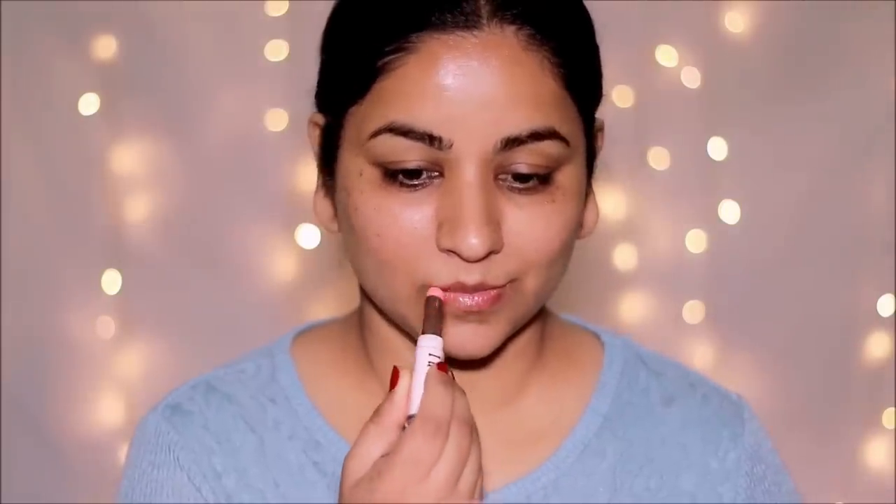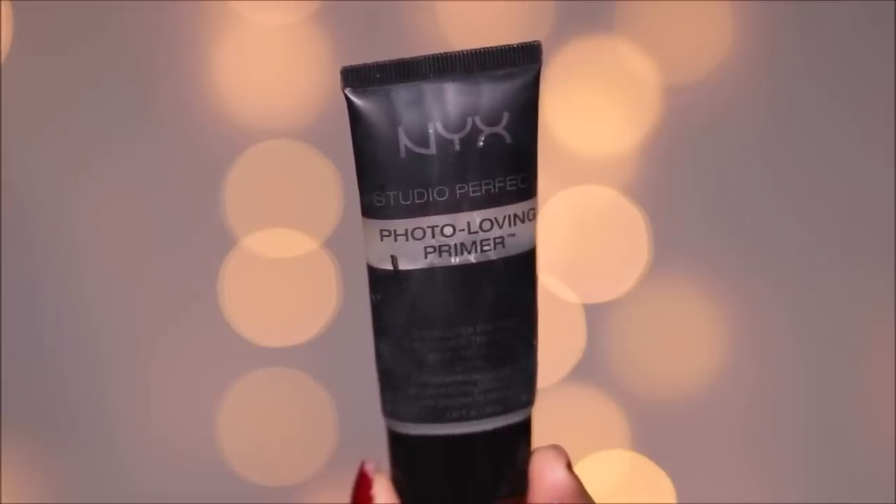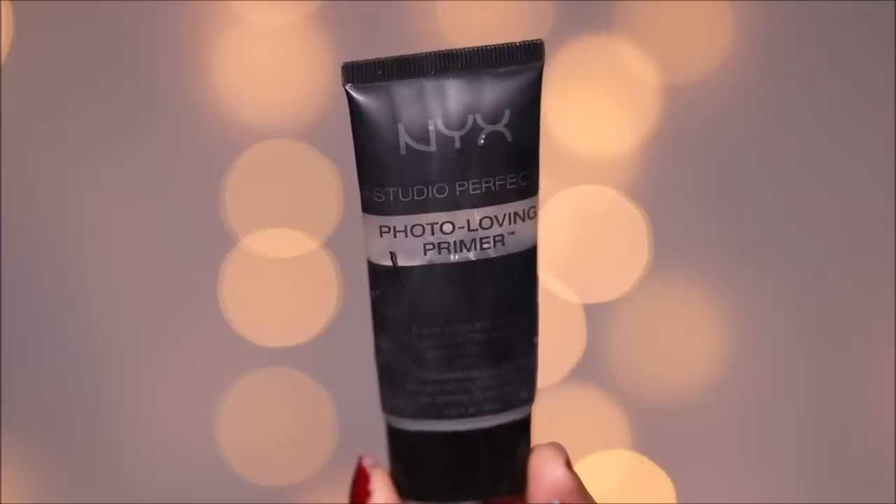For primer I'm going to be using one of my favorites from yesteryears — this is the NYX Photo Loving Primer, which I used to use so often. It's a silicone-based primer; as soon as you apply it you can feel how smooth your skin becomes. It fills in all those fine lines and pores, so anything that you apply over it will glide on so smoothly over your skin.